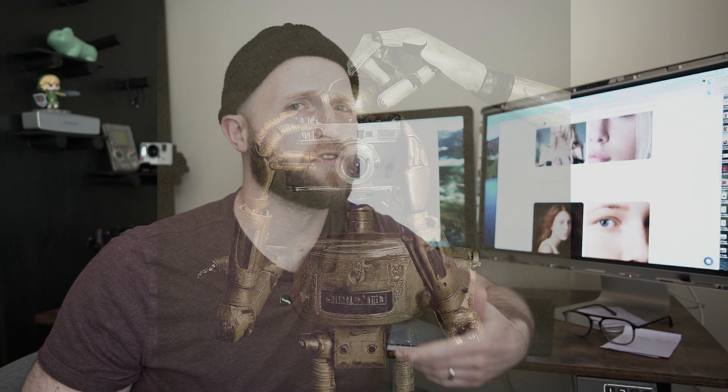Hey everyone, welcome back. I've got a new AI resource today that will help you edit your photos in about 20 seconds instead of 20 minutes. I just want to remind you that AI isn't out to replace photographers — it's meant to aid photographers and speed up our workflow. So until they have some AI robot that follows us around and directs our clients to take pictures, we're pretty safe.